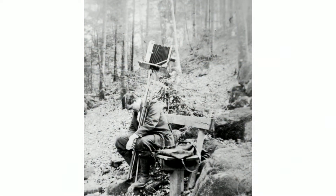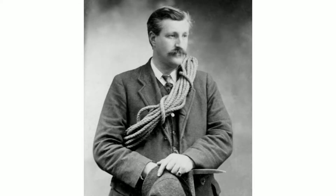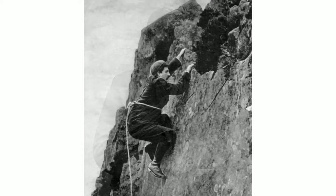Climbing started around 1900. This is George and Ashley Abraham from Keswick. Before around 1900, people would climb to train to go to the Alps, and then around 1900 to 1910, it became a sport in its own right.